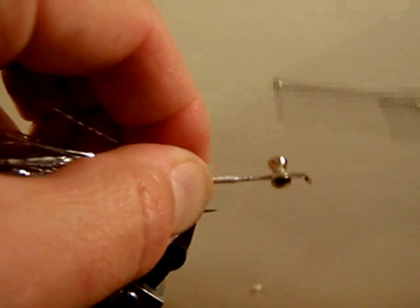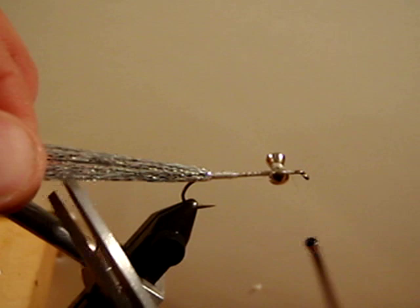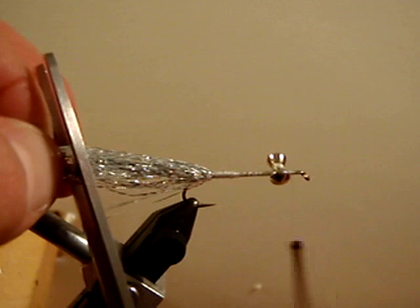We are going to advance our thread forward to the front of the hook. We will take our scissors and cut our tail to about a length and a quarter of the hook shank.